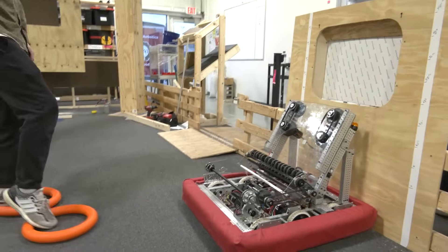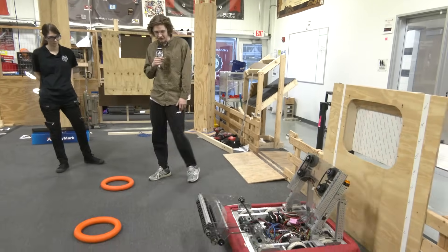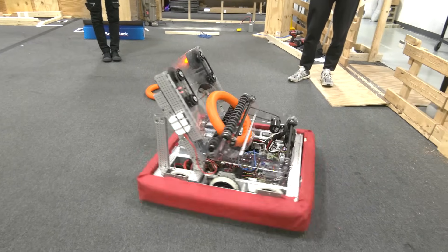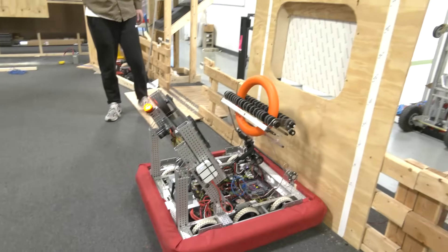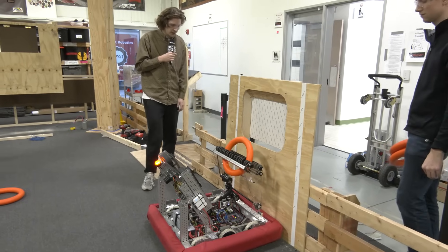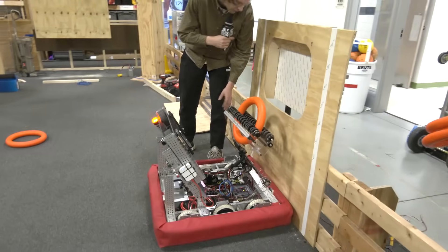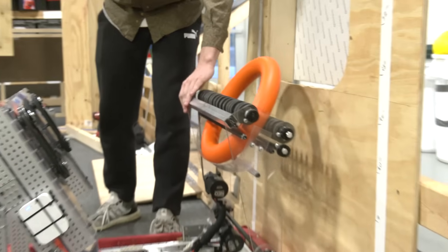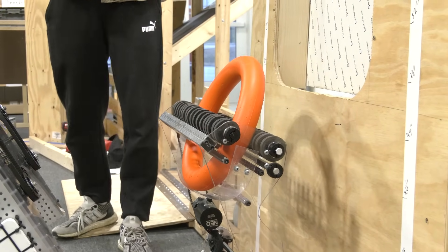Now we'll go ahead and try picking up from the ground and scoring it in there using our intake. For this we use a third position on our intake, which is the upright position. It took a little bit of testing to figure out the right point. We have a little bit of slop in here, so it's important to know that when you're using this type of style intake you know where you're going to be on the slop.